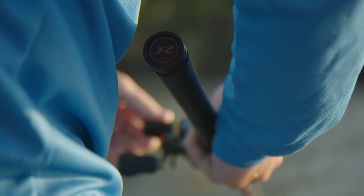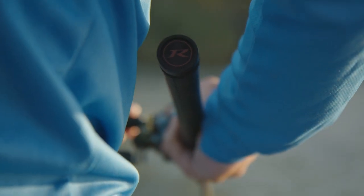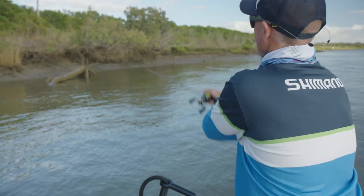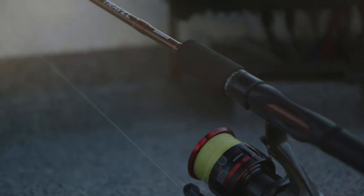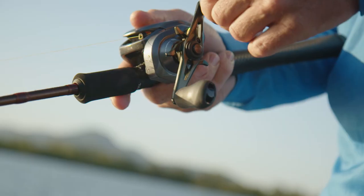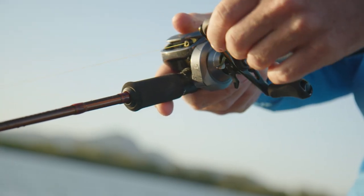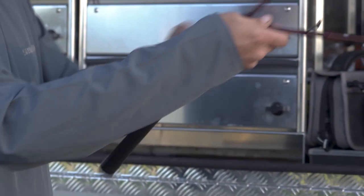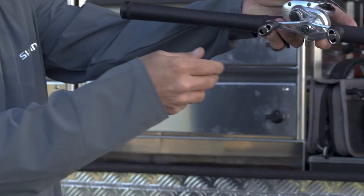A unique rubber butt end cap finishes off this rod range that has stood the test of time. The Raider series comes in seven models, including five spin outfits and two very handy baitcasters, covering everything from brim to barra. Breaking down to three and four pieces, these rods will be able to go almost anywhere on your travels.